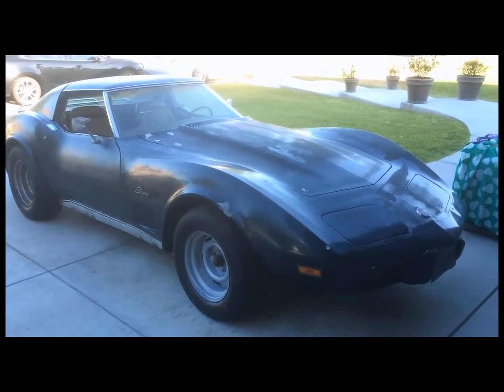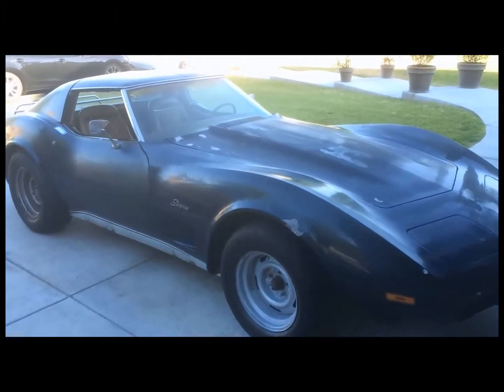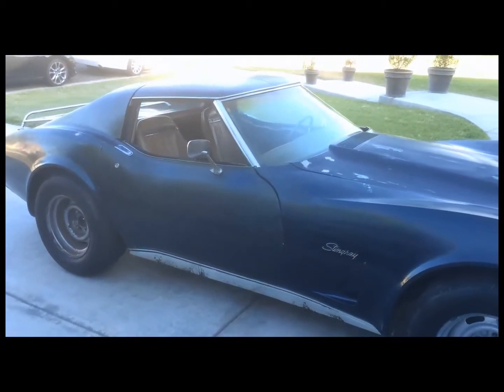Hey folks, this is Busa Bob from Busa Bob's Garage, and today is day two working on my Vette — 1975 Stingray.